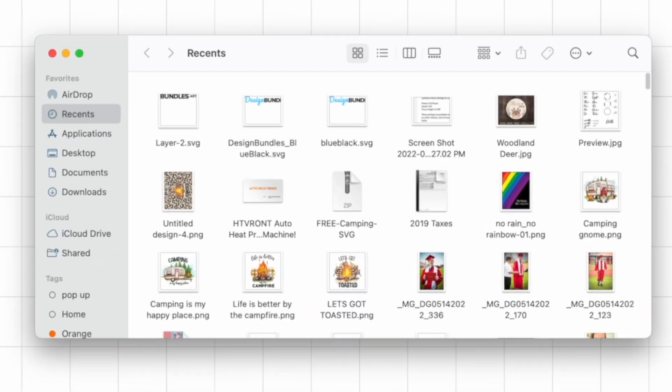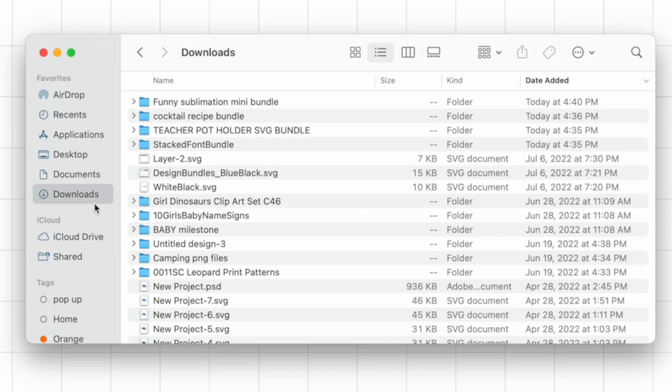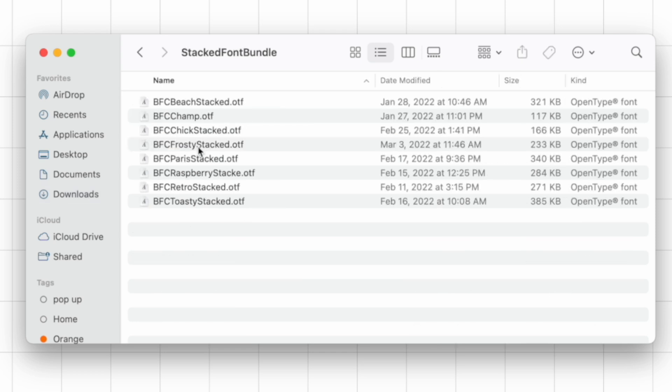Now that we're over here in Cricut Design Space, there are actually a few more things that you need to do before you can use this font inside of Cricut Design Space. If you're new to downloading or uploading your own font, all you simply need to do is add it to your cart, completely check out, and then you're going to download it to your computer. You're going to be able to open up your folder just like so.